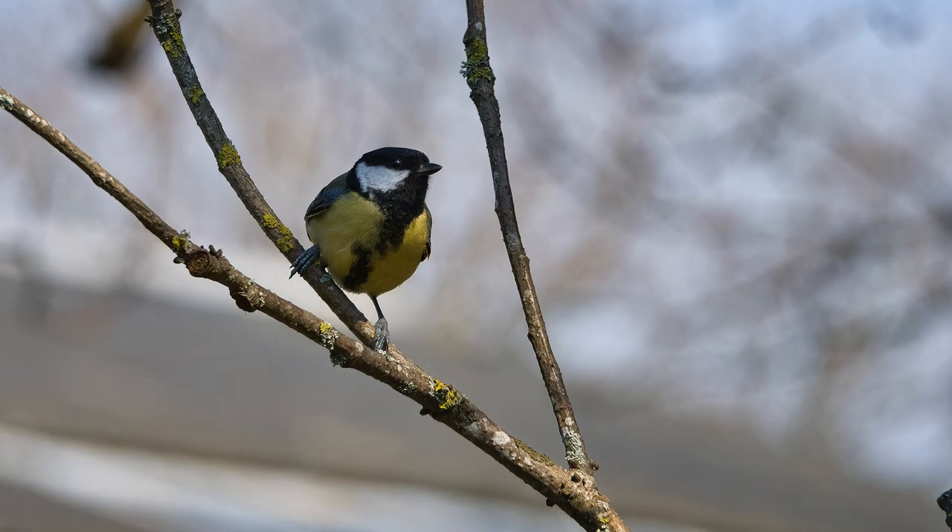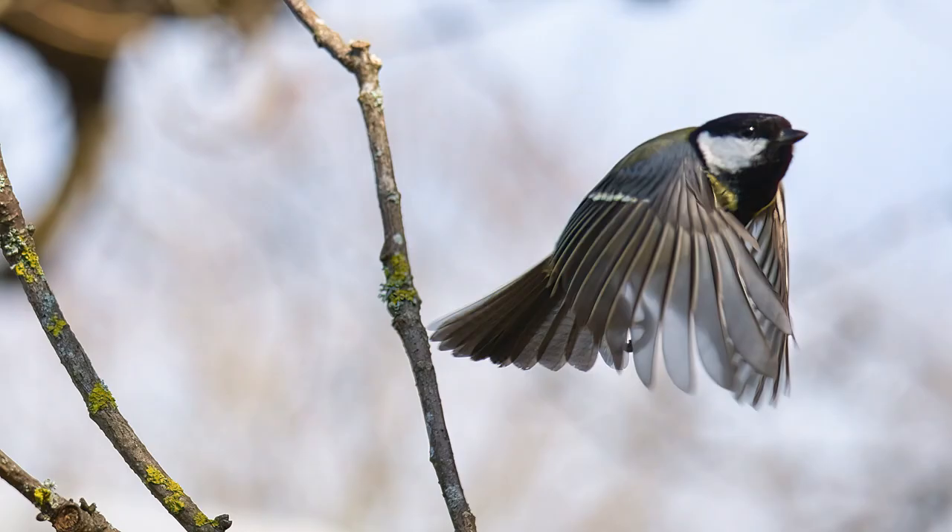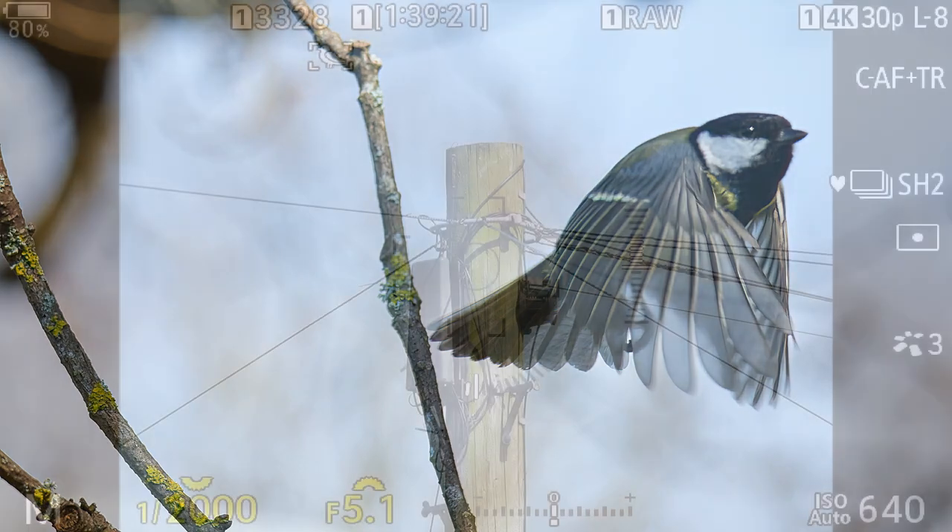Here we have a blue tit. These images were taken on the manual setting of the camera, which I will now show you how that was set up. You can see it kept the image in the frame — it tracked the image.